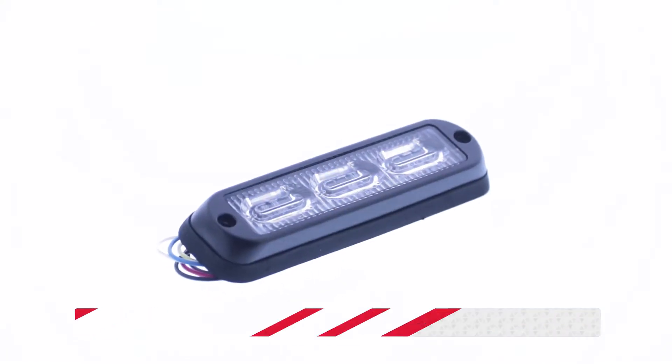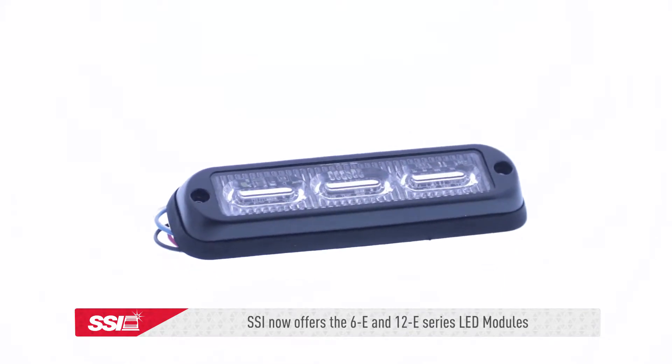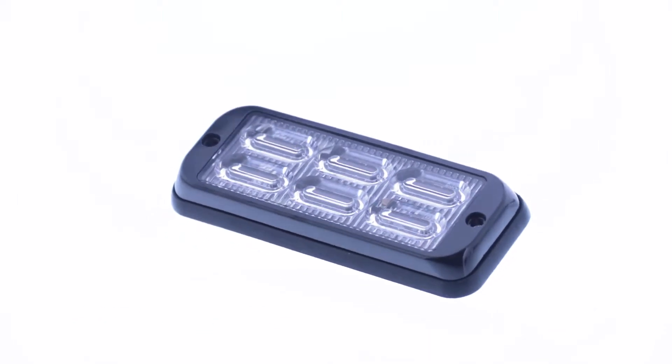SSI has expanded their flat series product line offering. In addition to the flat 3, 6, and 12, SSI now offers the 6E and 12E series. The flat 6E and flat 12E series LED modules are just as discreet as the original flat 6 and flat 12 modules.